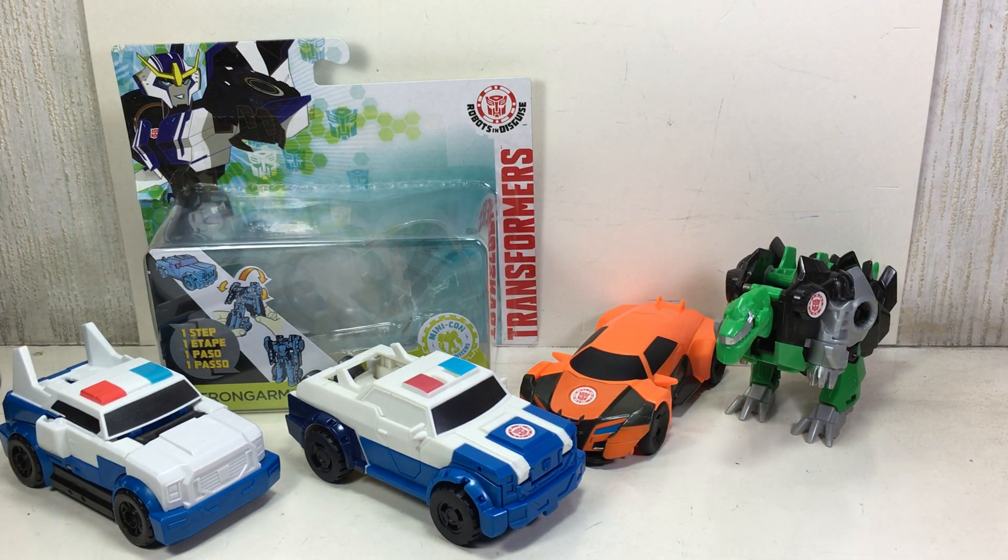And there you go, folks. Hope you've enjoyed this little video review — the Transformers Robots in Disguise One-Step Strongarm Version 2. Thanks for watching.